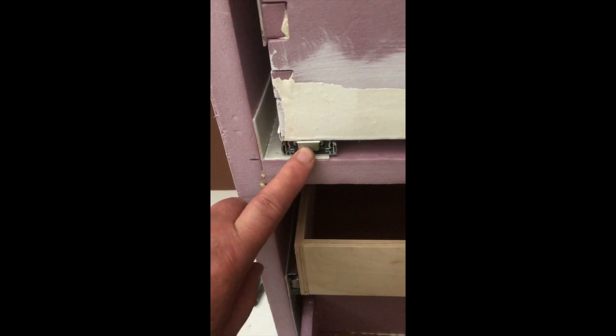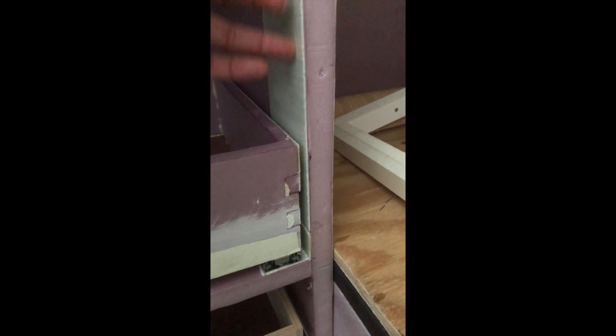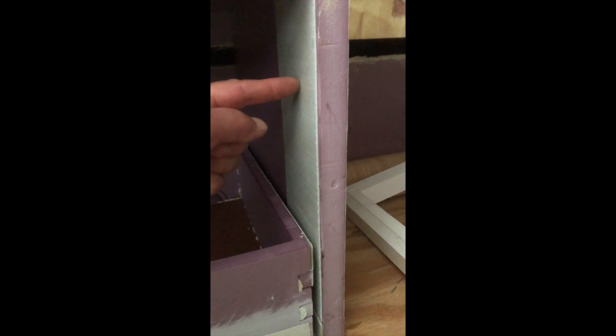Pointing at the fiberglass panel on the cabinet. I was debating whether or not I would do a door, so I put a wider one on there so that I could do the hinge mount. But I decided against the door.